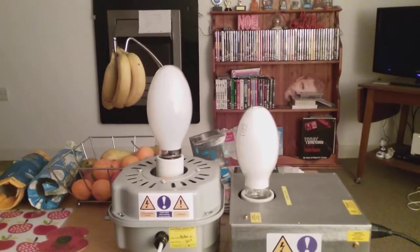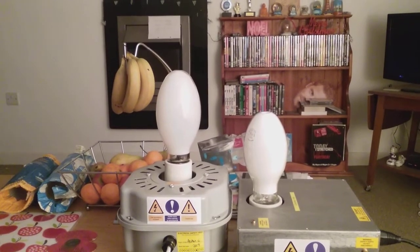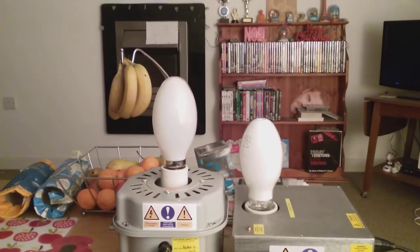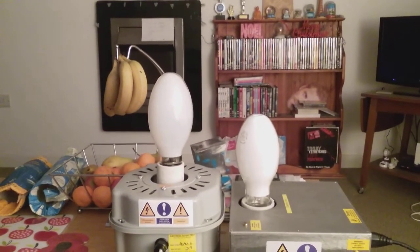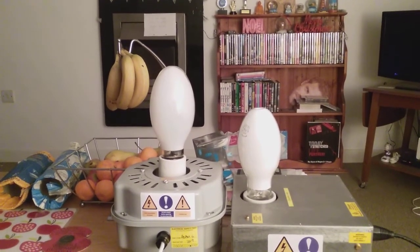Back to the big light now. I thought I'd do a video of the high pressure mercury and sodium bulbs both together. I hope you all enjoy this video — please comment, rate, and subscribe. Thank you for watching everybody.